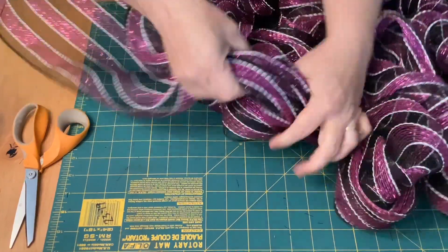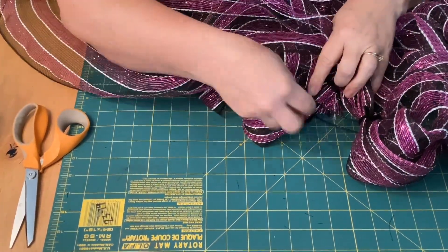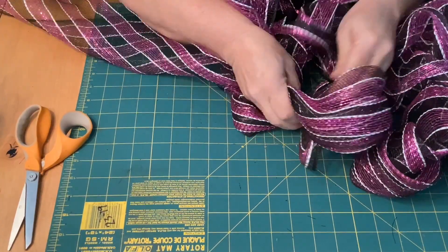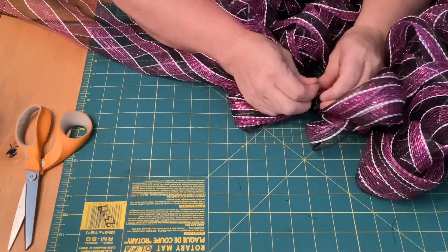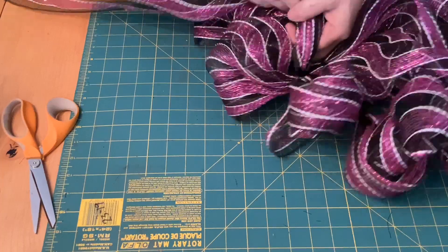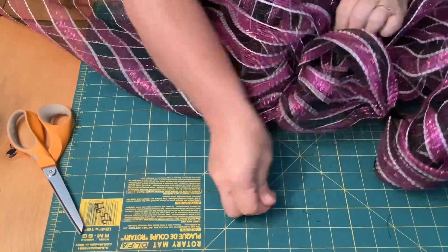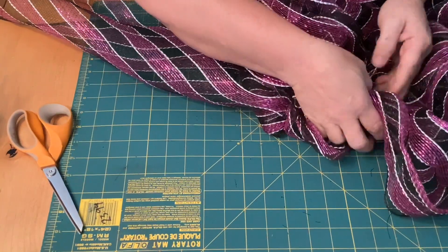We're finally to the end. We've got this little tie where we brought the mesh down, and we're going to tie it right in and make one more loop. Tie it in right there — and we're done. We're going to cut this at about an inch, inch and a half, and just tuck it right down in under and you'll never even notice it.